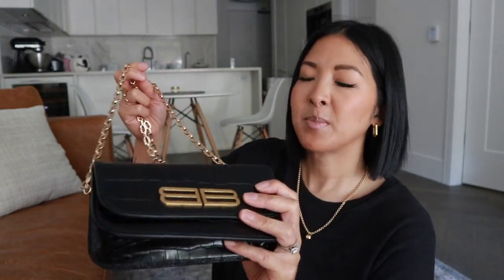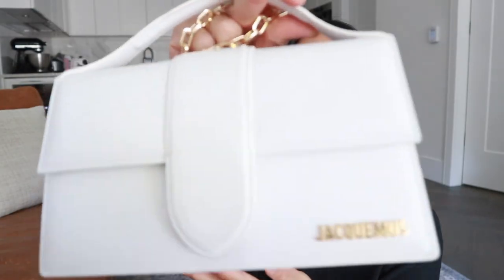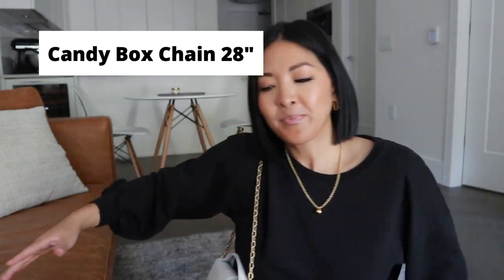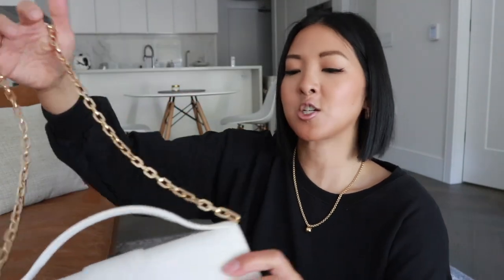I love the way it hits because the original bag chain was just too long. The next handbag is my Jacquemus Le Grand Bambino — I switched out the crossbody strap for the candy box chain, about 20 inches, and now I just have a shoulder bag. Being able to change the straps makes it more versatile, and I love having a shoulder bag option because I really don't have any. I'll link my bag chains down below — I just love having the versatility and being able to change things up.